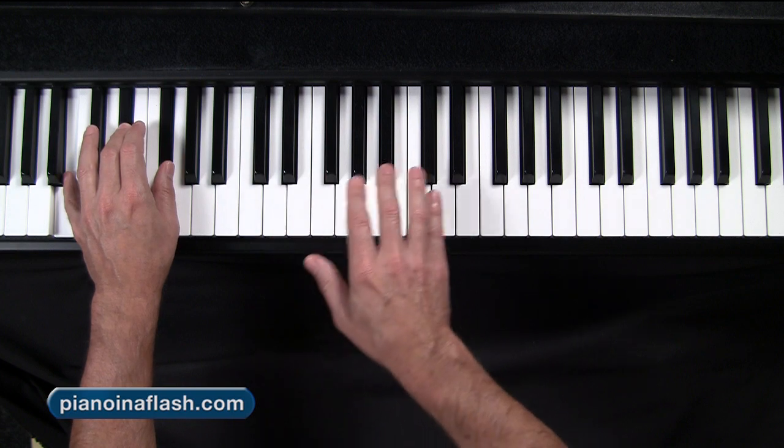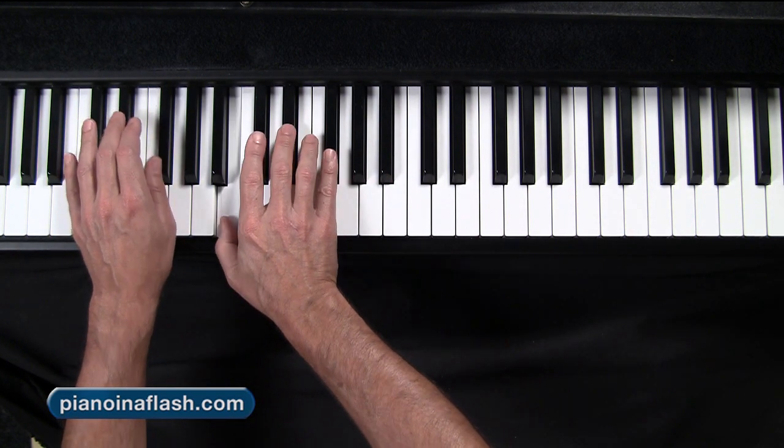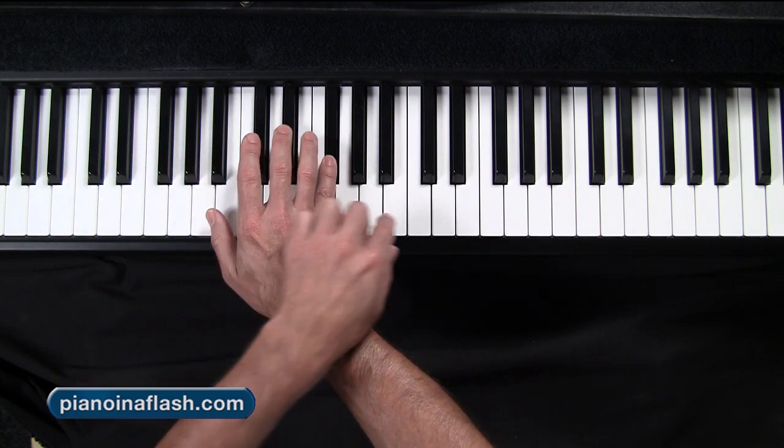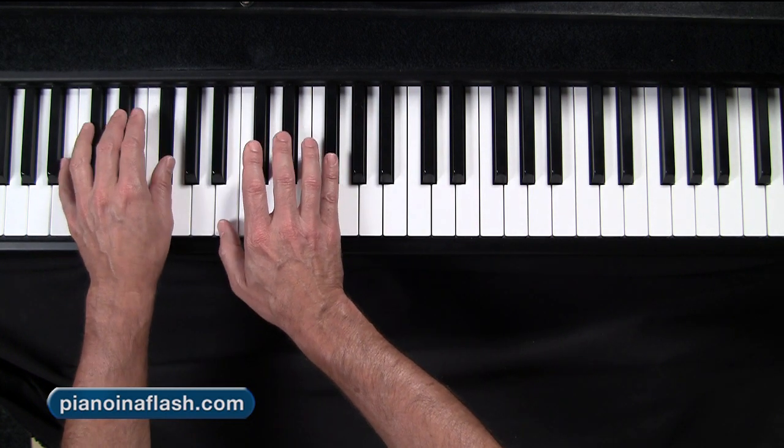Lock it in and repeat — that's what we're going to do another four or five times. We'll get our five minutes in for the day, and that is all you need to do with this boring stuff.